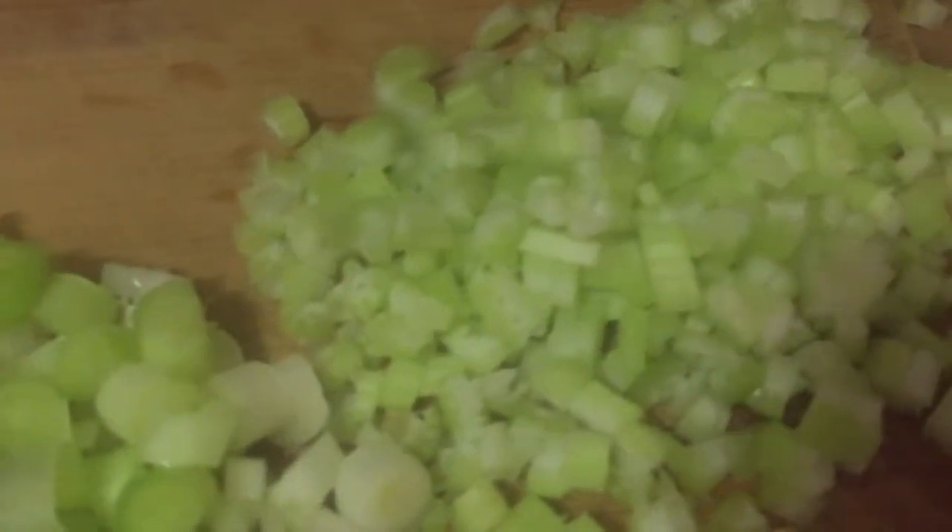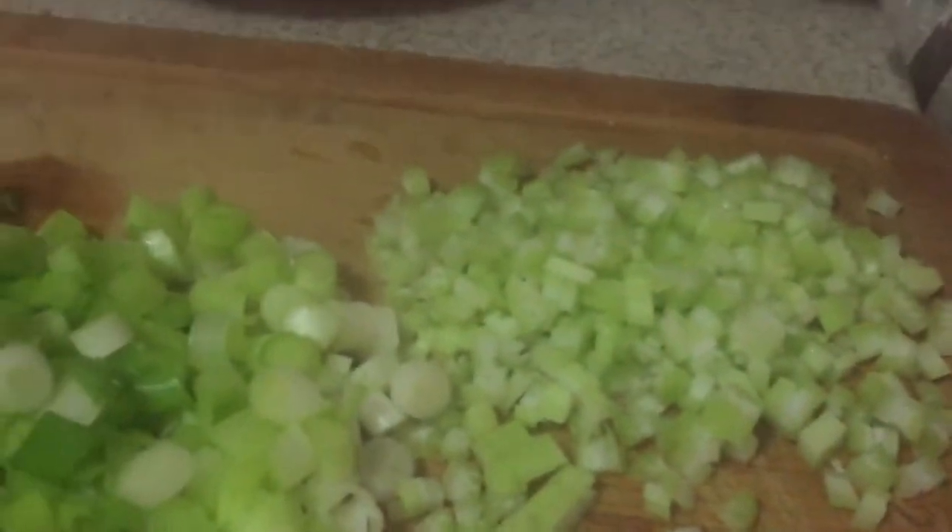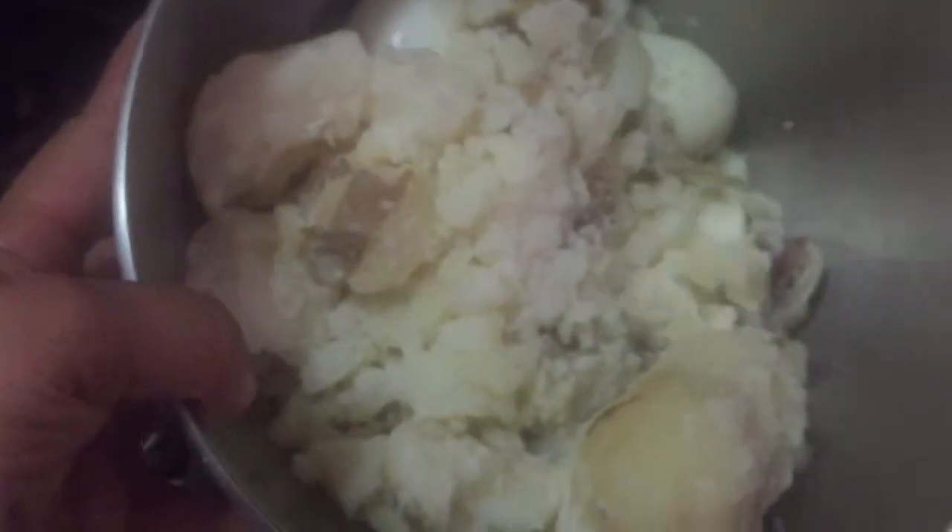I cut the celery really, really small just so my kids don't see it or taste it. This is the green onion, and now I'm gonna put it into the bowl.